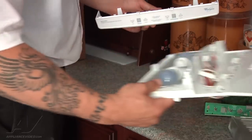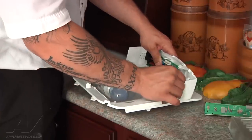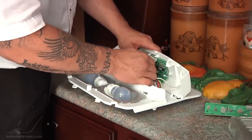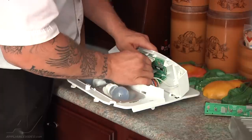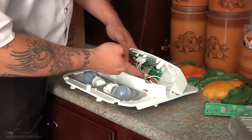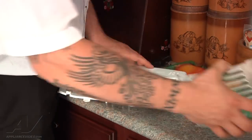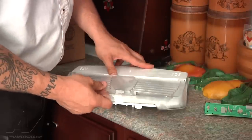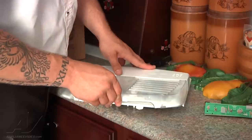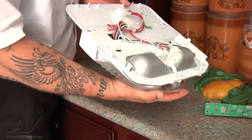Now we're going to start reassembling. I had removed the thermistor just to show you better, so put that back in. Then connect our two harnesses — one and two. Roll this down, making sure the wiring doesn't get in the way of anything, and then snap it together. Then put the light cover back on — line it up, slide it straight back, and snap it into place.